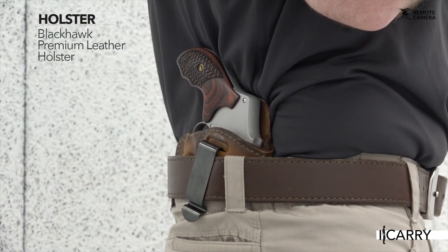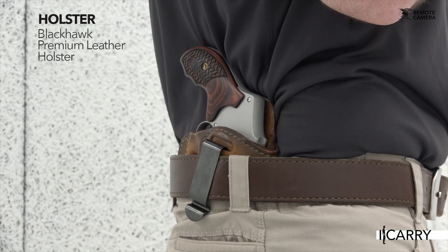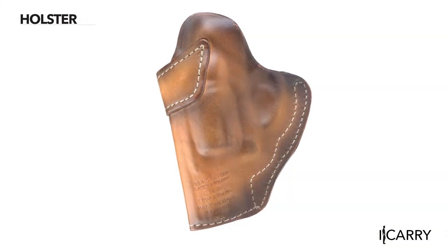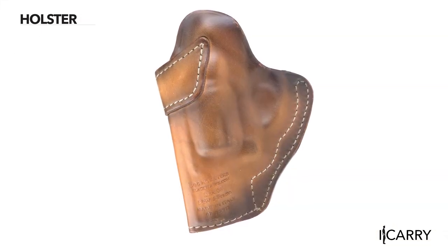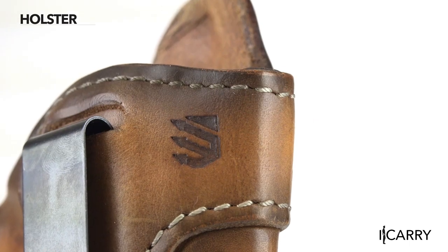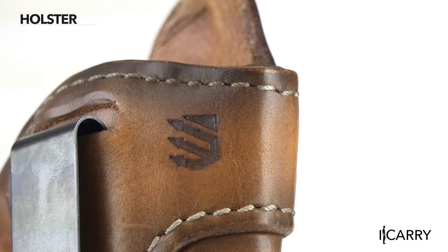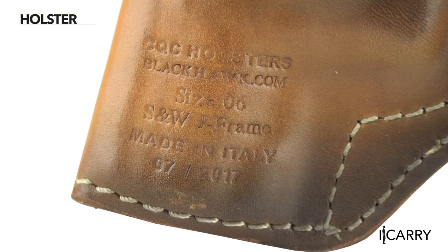I chose to carry the Model 642 inside the waistband, so I turned to Blackhawk and the company's new line of leather holsters. Generally speaking, Blackhawk holsters have always tended toward the tactical, offering holsters made from polymer, nylon, and other cutting-edge materials. In 2018, the company's all-new line of premium leather holsters was introduced, offering a more traditional option which is perfect for this undeniably traditional, yet eminently effective concealed carry gun.